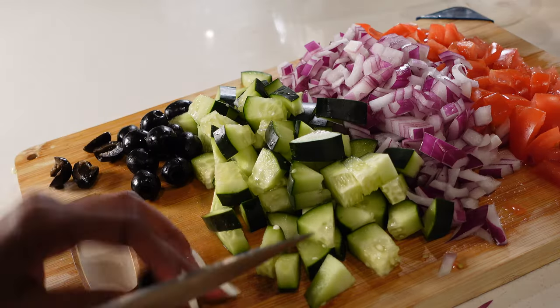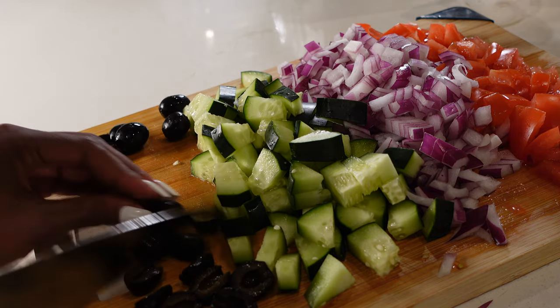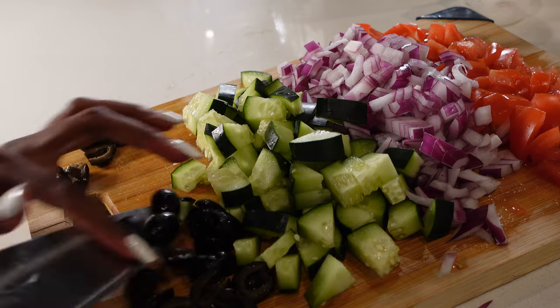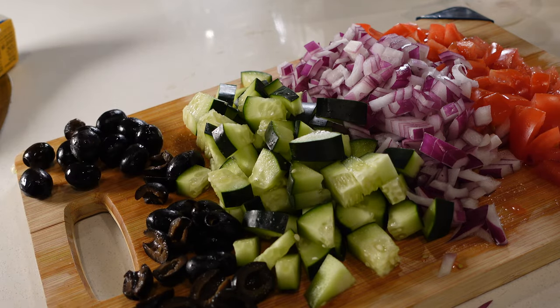While that's in the oven, I've prepped everything I need for my Caesar salad: diced tomatoes, diced onions, diced cucumbers, and some olives.